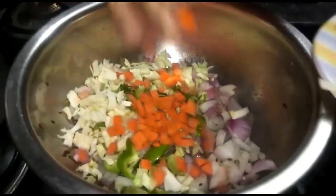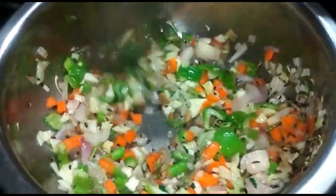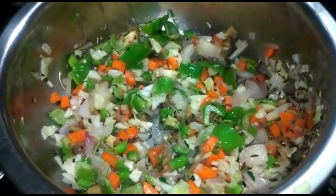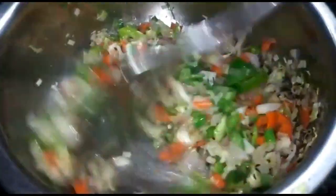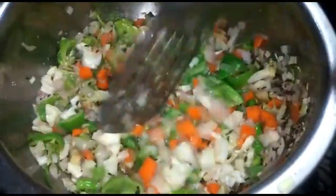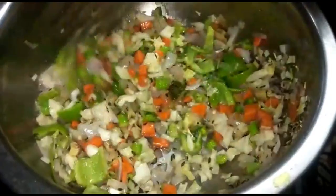First of all, add onions. Then add carrots, cabbage, and capsicum. Let's cook all the vegetables. I always love the vegetables.